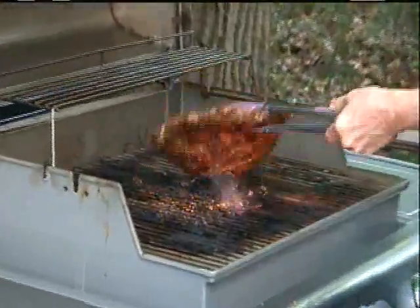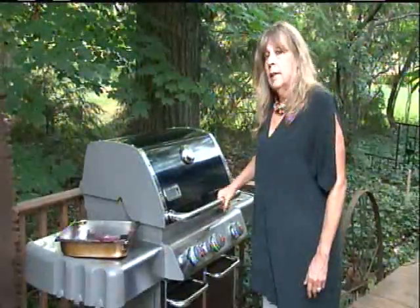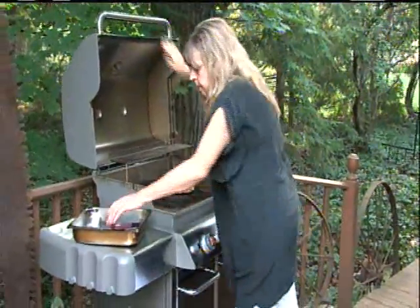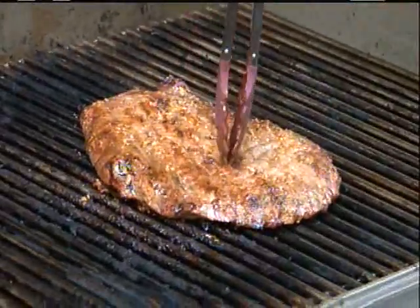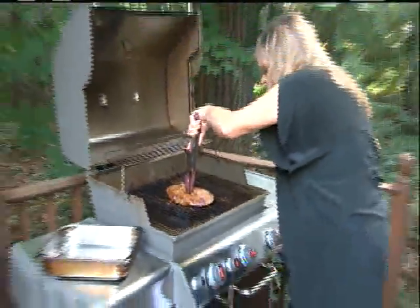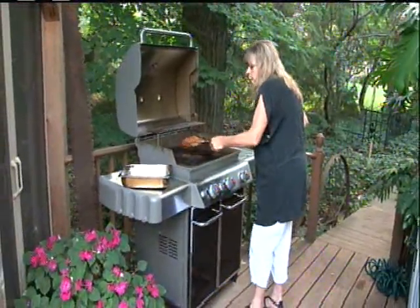I think about ten more minutes — let's check it out and see if it's done. Oh yeah, it's still juicy, there's not too much red, it's still tender.